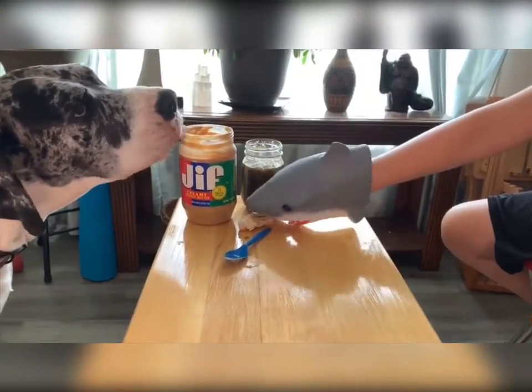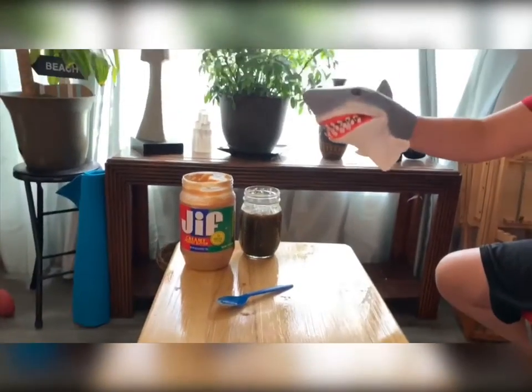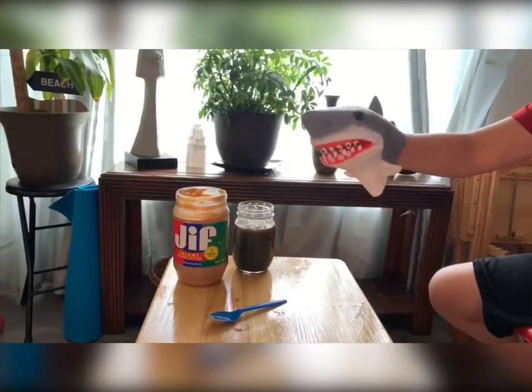Oh hello, dear doggy. You want it? Here you go. Helping the ones that you need.